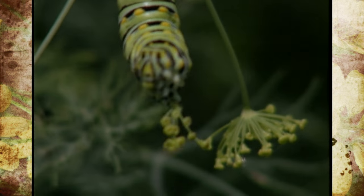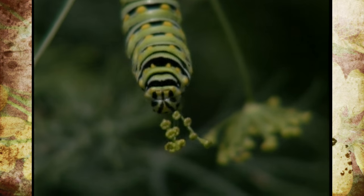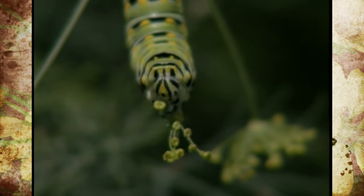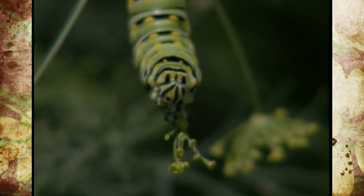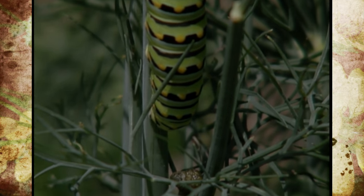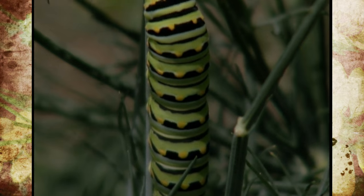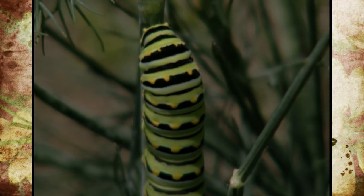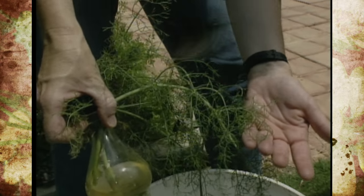You'll notice this guy has almost a zebra look to him — he's got black and a greenish stripe on him, and then he's got yellow dots. These will actually molt several times and they will grow, and they'll actually reach about two inches in length. They'll be quite large before they go into a chrysalis and then into a butterfly.